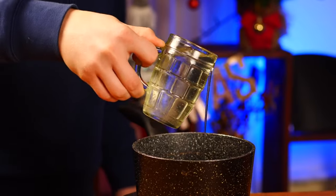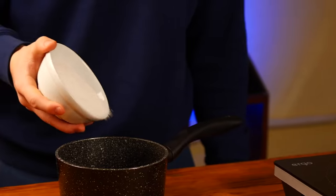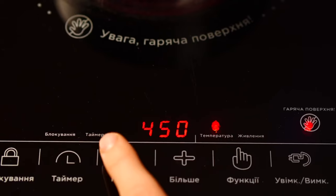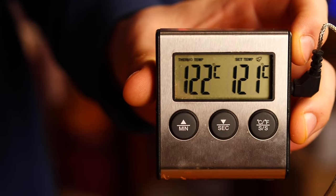Pour 50 milliliters of invert syrup into a saucepan, and also 100 milliliters of water, and pour in 200 grams of sugar. We put all this on the stove again and insert the thermometer. At a low temperature, we cook the caramel to 121 degrees. After 20 minutes, it's ready.